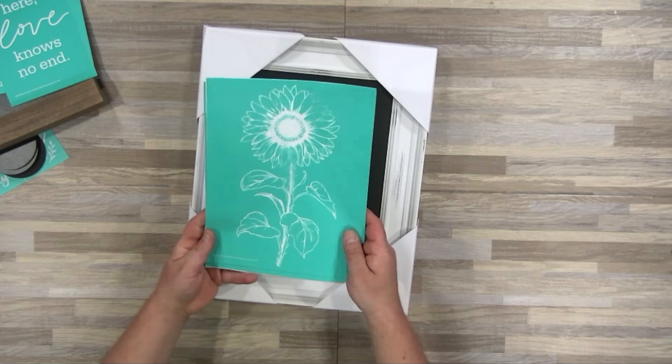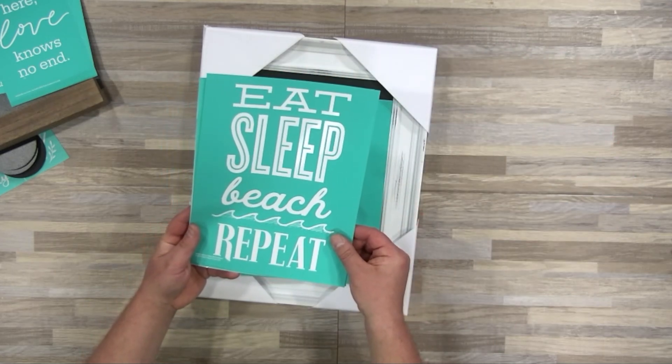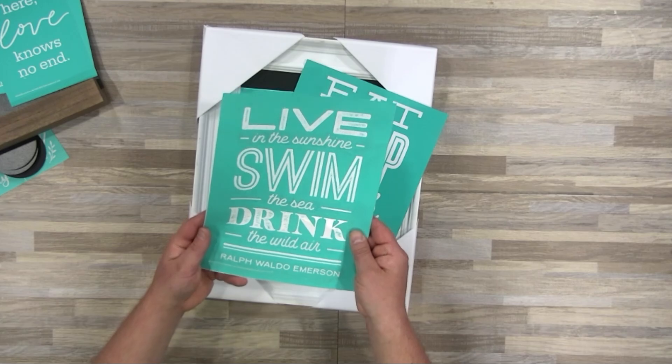Plus, it is a beautiful frame that can be used throughout the year. That's the magic of Chalk Couture — you can use our Chalkology paste to apply a design, and when you're ready to change it out, wash it off with water and move on. That's why we've given you all of these designs, including Etch Sunflower, Eat Sleep Beach Repeat, and this month's monthly transfer, which is Live in the Sunshine.